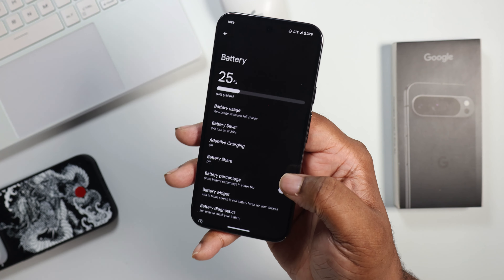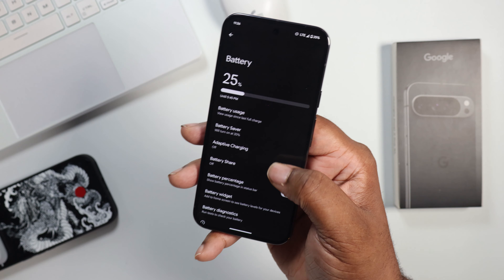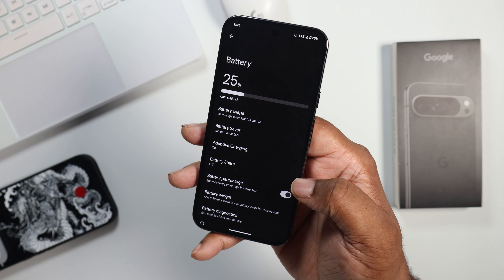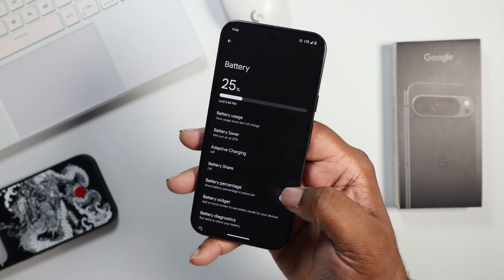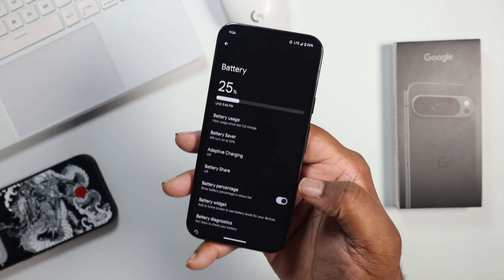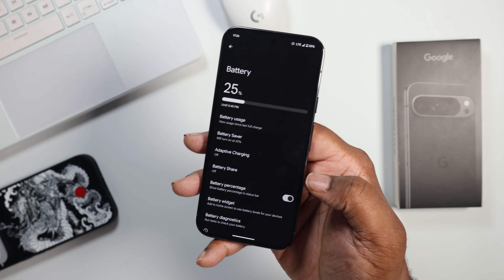If you want to be aware of what's going on with your battery, you can go to battery under settings and turn on the battery percentage display. I like to know exactly what my battery percentage is, just so I know how much time I have before I need to get to a charger — especially when it gets to that crucial time under 20%.